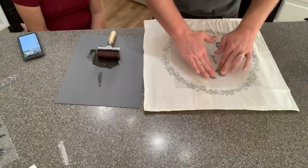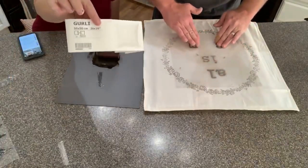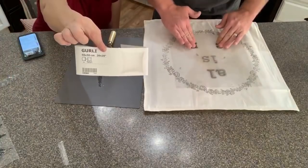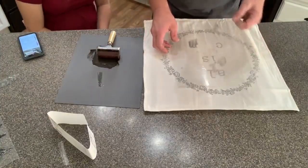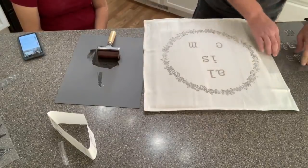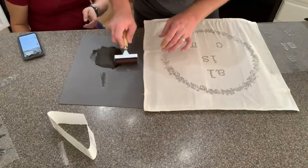A viewer asks if this is fabric from the fabric store. It's actually a pillowcase from IKEA — the girly pillow. They're $3.99 each, already sewn. So if you don't like to sew, these are handy. If you're teaching classes, these are great because you can get a lot of them fairly inexpensively.